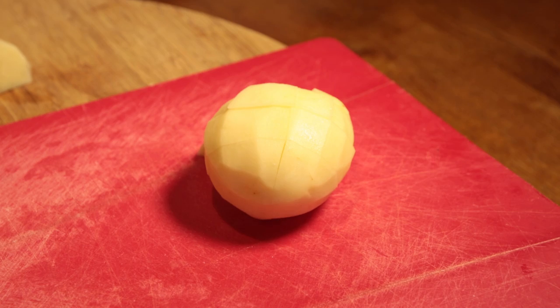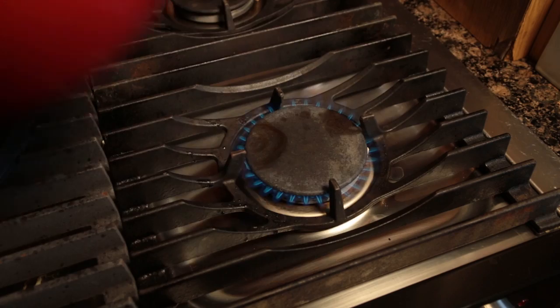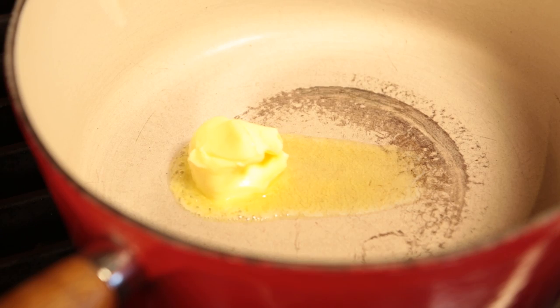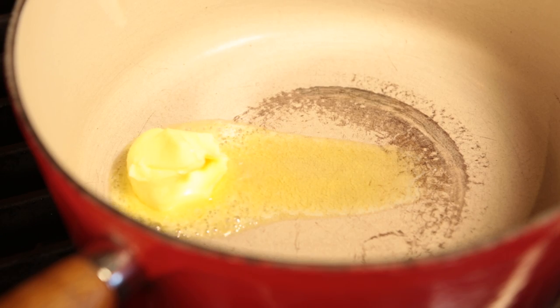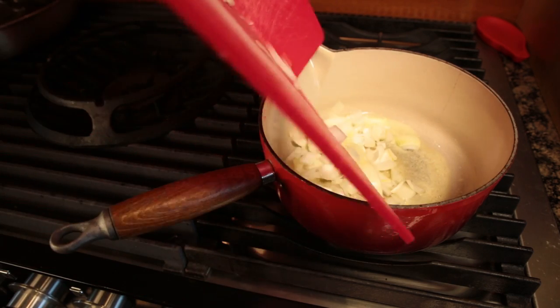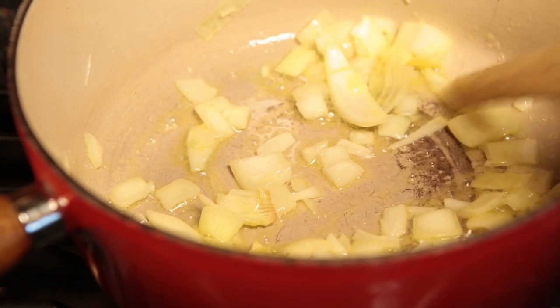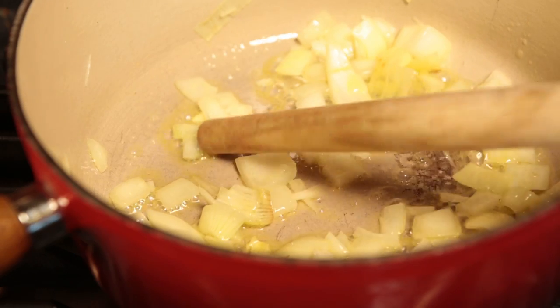Slice up your totties all good and thick-like. Slap your butter into your saucepan and send your ingan in after it. Let them canoodle together until the ingan gets soft. They dinnae need too much — or your bugger'll be aching up later on.